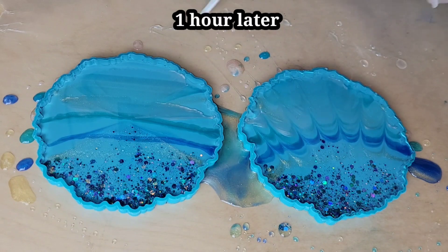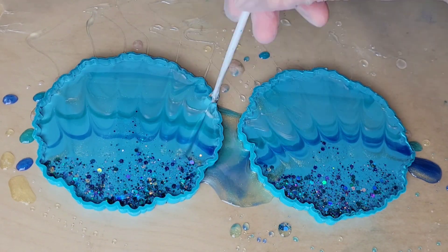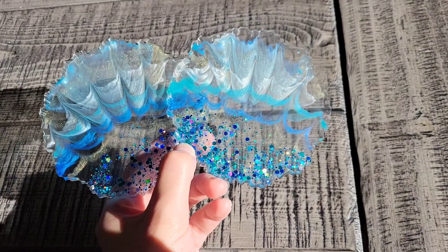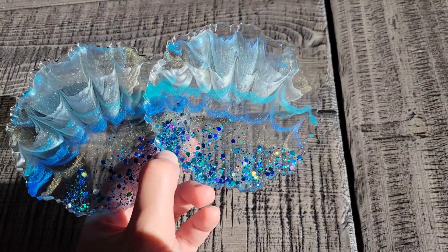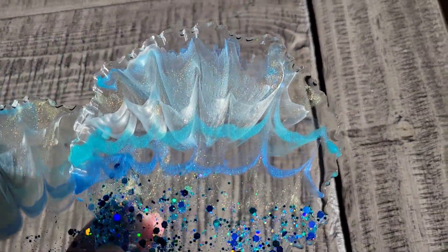Now here we are one hour later, and I'm just drawing some straight lines — that's it, super simple and easy. I'm going to cover them up and let them dry for 24 hours. I popped them out of the mold and here's how they turned out. I think they turned out really fun — I just love the wispiness of the different lines and colors interacting with each other.